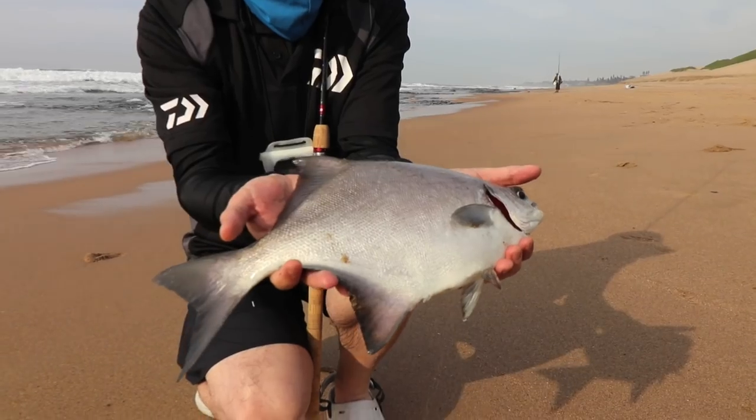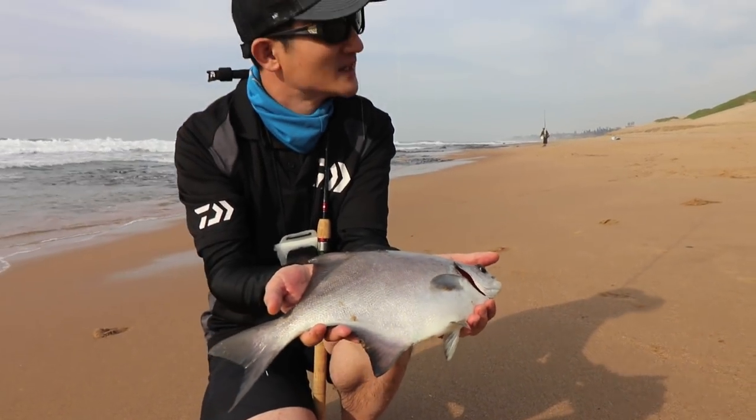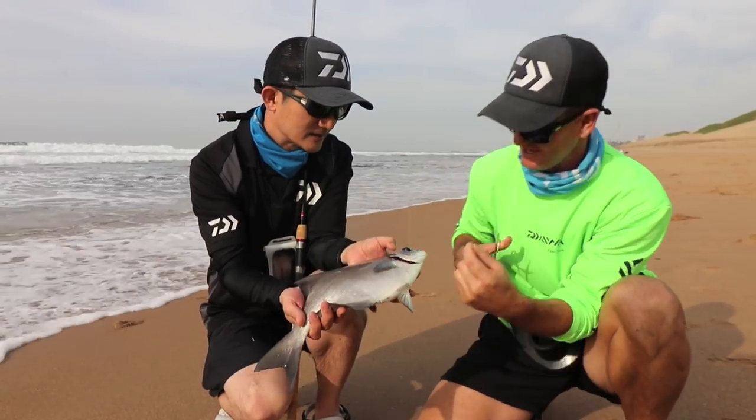Now all the guys have been having fun this morning. Mato is showing all the guys how it's done - he's been catching the bigger stone bream and more of the stone bream. But let's get it on the water and see.